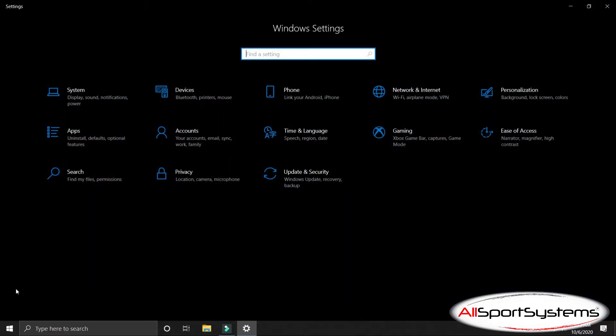On your desktop, go to the Start menu and select Settings. In Settings, select System, and here we will arrange and orient your displays correctly.